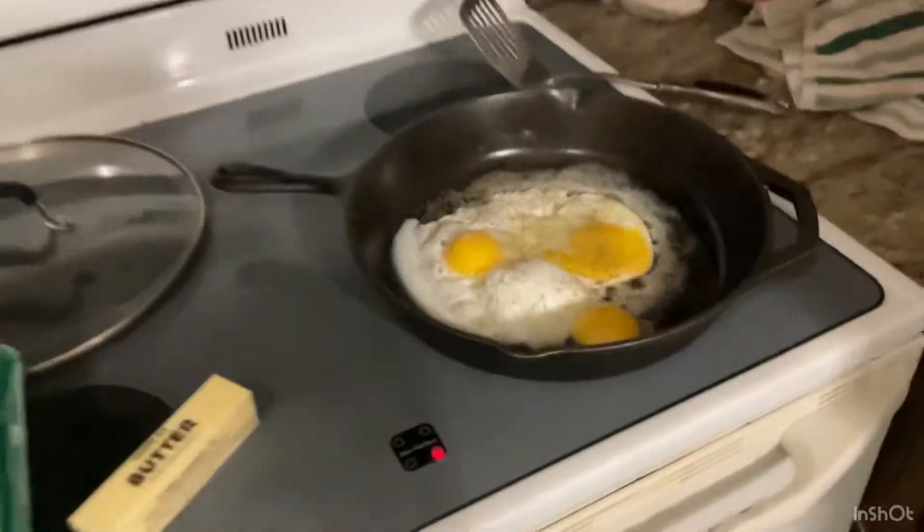Good morning. This is my cast iron skillet. I seasoned it a while back, probably two years ago, and I swear by the cast iron pan.